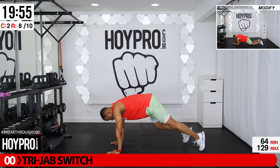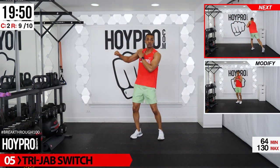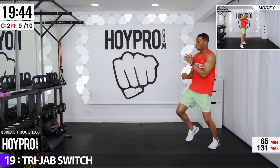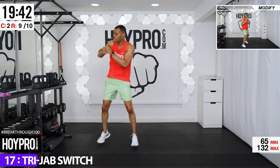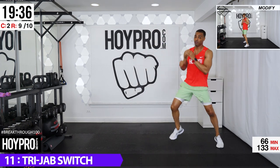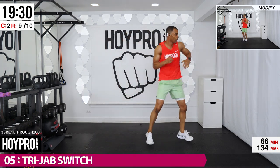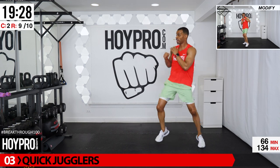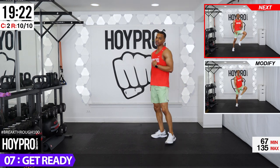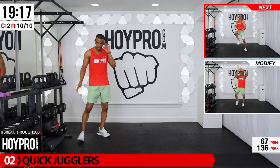One push-up with good luck, walk it up. Tri jab switch — one, two, three, elbow, turn other direction. Let's go — one, two, three, elbow, turn it out, other side. Two, three — tight through your core as you pivot. And over. Come on, fight! From here quick jugglers, 20 seconds, fast on those feet. Water break coming up after this, let's go. I want you to hustle — the final 10 seconds, go as fast as you can.